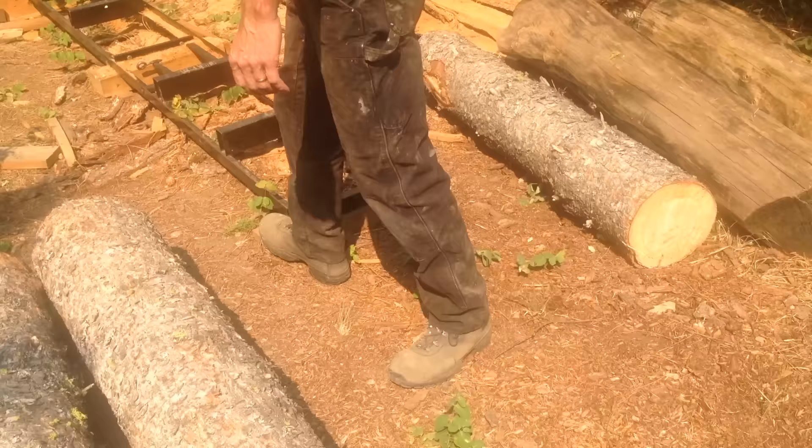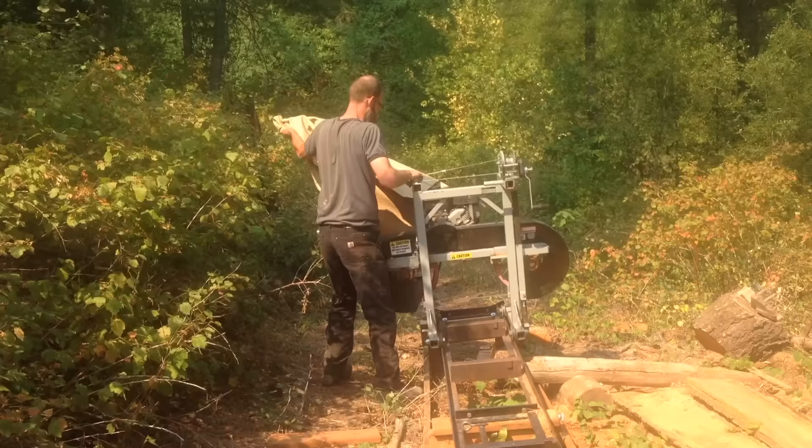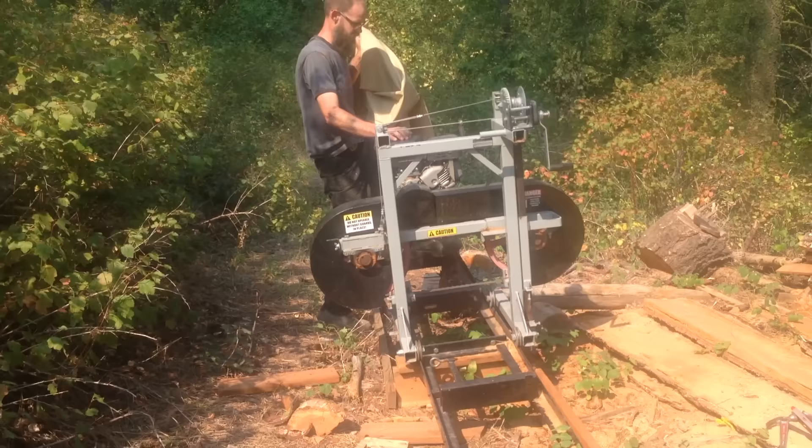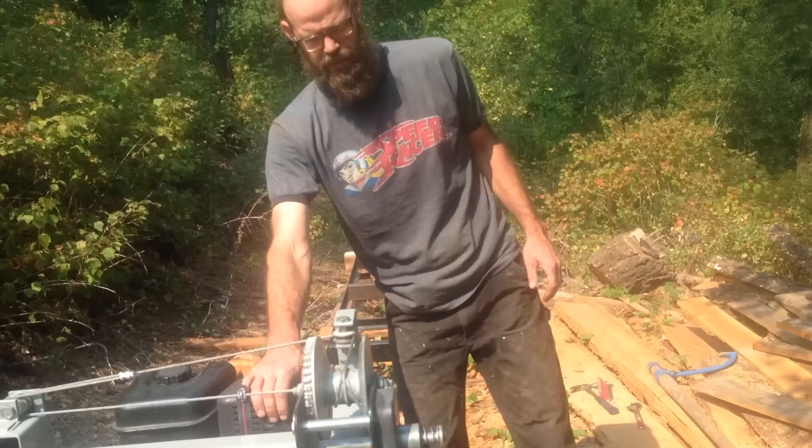I actually cut these logs right off of the guy's property who I was doing the project for. This was a snag, meaning the top of the tree was broken off and it had been there like that for more than a year, so it was already good and dry but just still standing up. So I'm able to take these and put them right into the project.